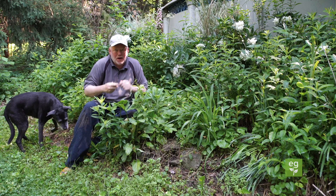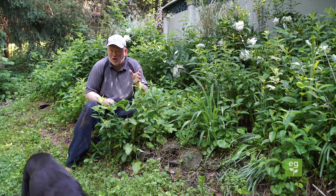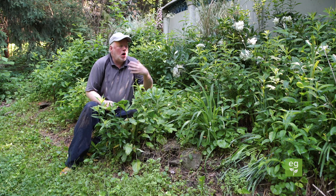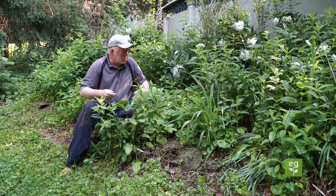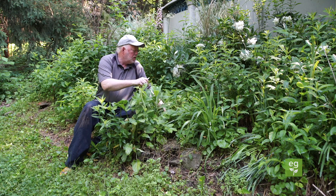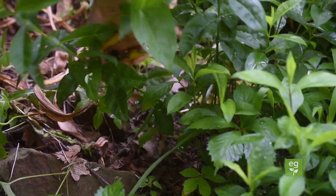I've got a little bit of bindweed in here. Bindweed looks kind of like a morning glory — a white morning glory when it blooms. I've got a little bit left in here, but you're always going to have some. It's not the crazy, complete bed filled with it. All I'm going to do is go down to the bottom of the plant, follow this little vine back, and snip it off. I'm going to go through the bed — there are a few other ones in there too.